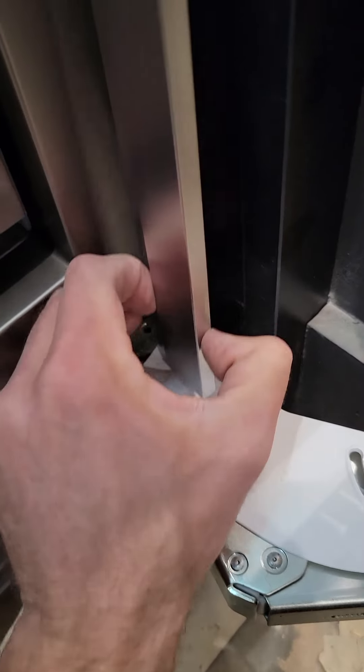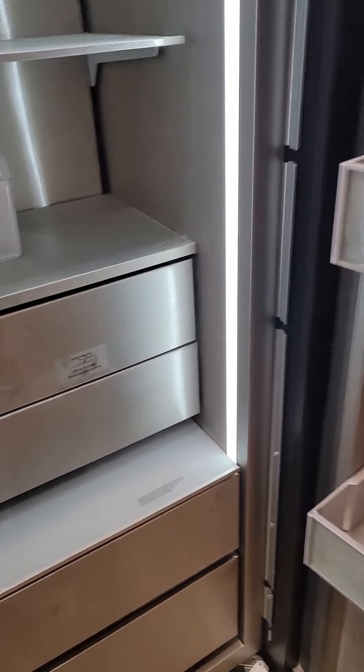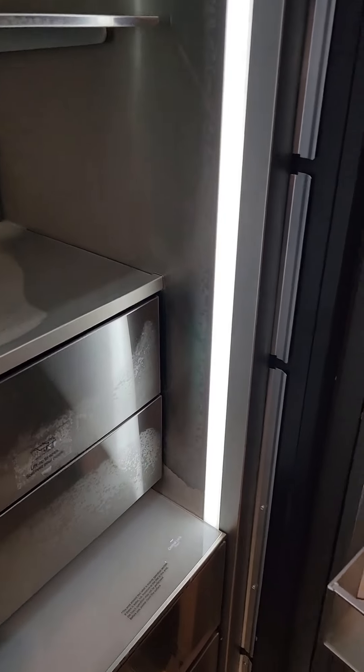There's some double-stick tape on the back of the strip which is why it's really hard to pull loose. Once it's off, all the screws are accessible. We take all of those out, adjust the fridge back, and put them all back in. I've got it adjusted — my distance to the face of the flange is an inch and thirteen-sixteenths, which becomes an inch and eleven-sixteenths once the trim piece is back on. I replaced the screws with three-quarter-inch square-drive screws just to make it easier.